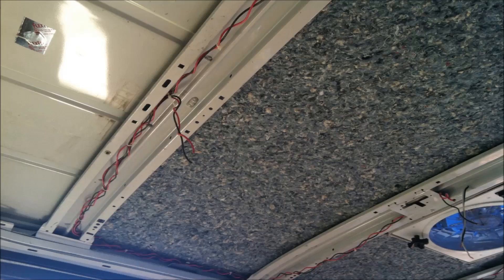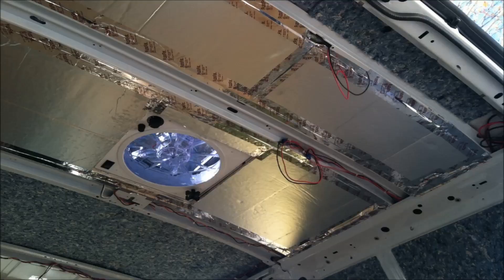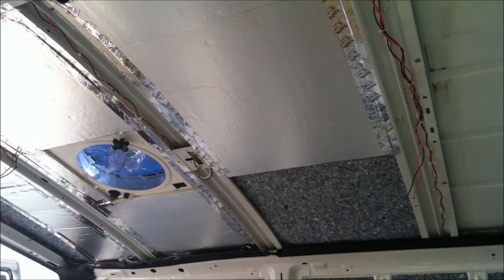We cut out nice big squares and stuck them in with the double-sided tape, then used the same templates to cut out our Rmax foam insulation and used Flex Fix tape to tape it into the ceiling beams. Here you can see a piece of Rmax foam board insulation partially covering our Ultra Touch sound radiant barrier above it.